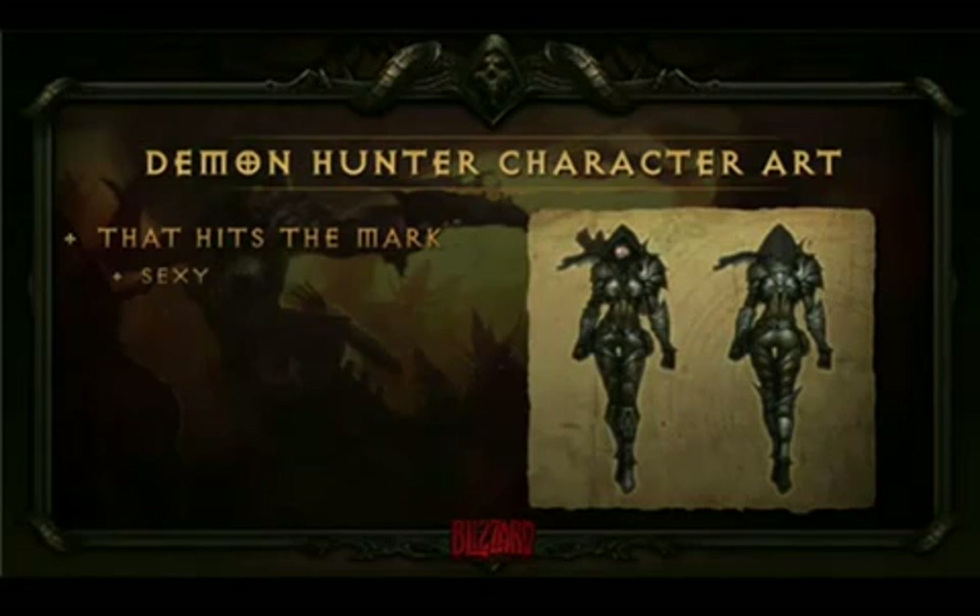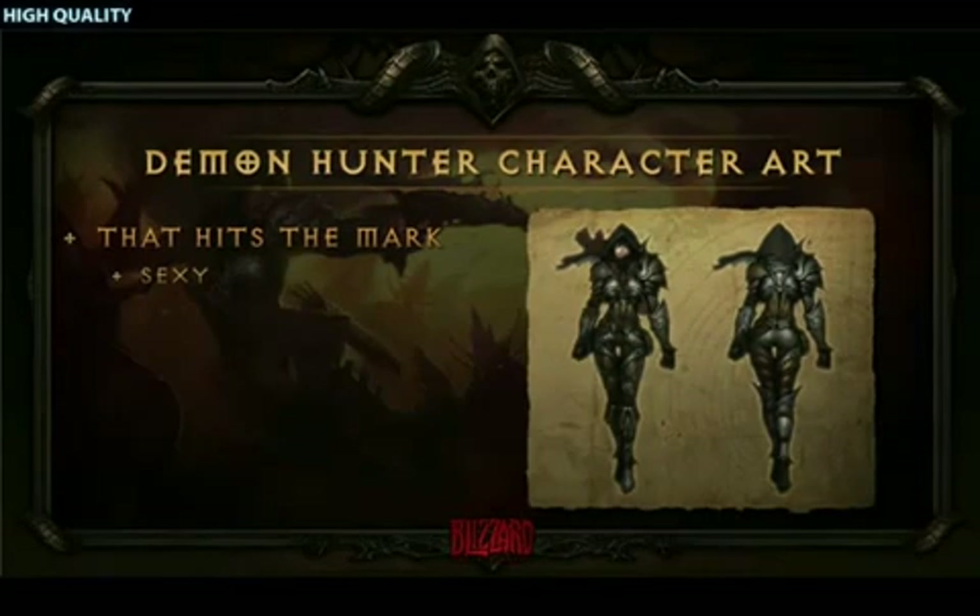Ladies in the crowd, don't worry about it. We're working on the male demon hunter right now. We're trying to make him equally as attractive. Thanks, Christian.